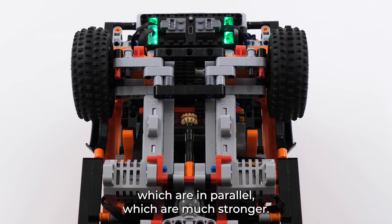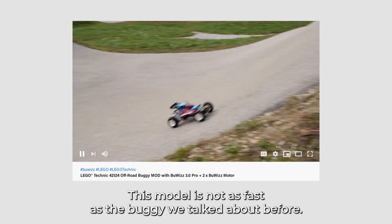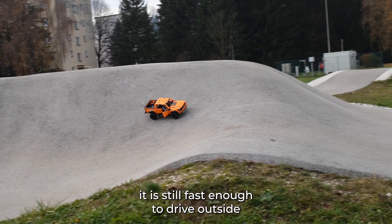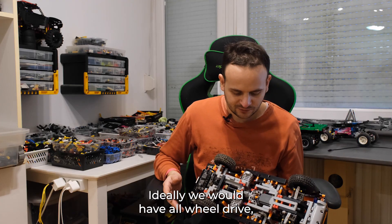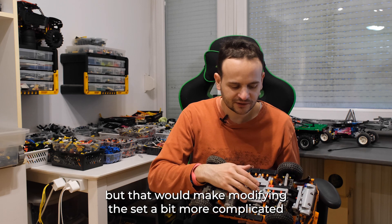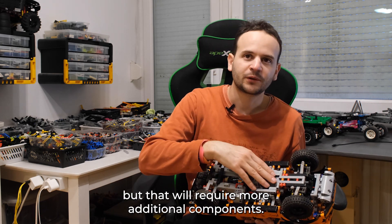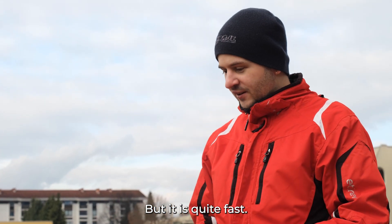This model is not as fast as the buggy we talked about before, but it's much heavier, which is why it has much higher gearing. Even though it has quite a lot of gearing, it's still fast enough to drive outside and it still has enough torque to drive over obstacles. Ideally we would have all-wheel drive, but that would make modifying the set more complicated, so we only went with rear-wheel drive. We might make a version with all-wheel drive, but that will require more additional components. We try to keep the mod as simple as possible, so it's only rear-wheel drive, but it's quite fast.